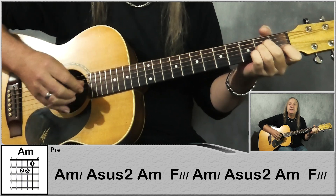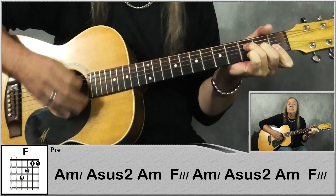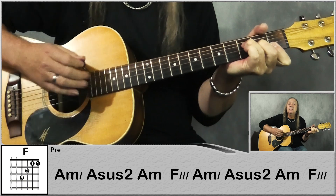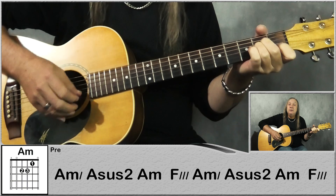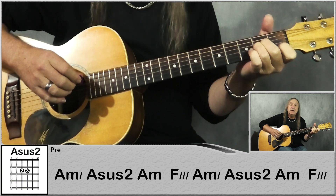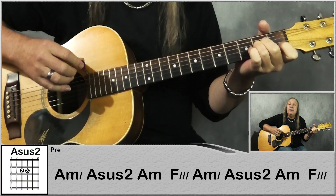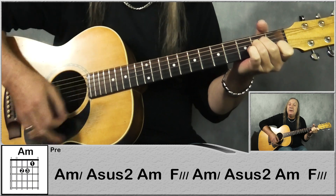Now let's do the pre-chorus. So we're just starting on an A minor, do 2 downs, and then do an up on the A sus2 — so just take your 1st finger off — up, and then back to A minor, up, down. So: down, down, up, up, down.